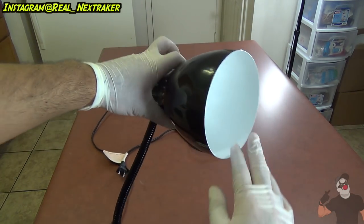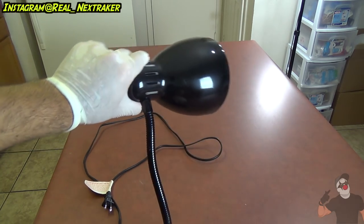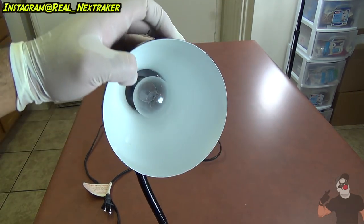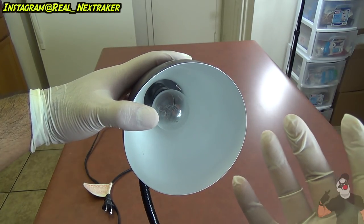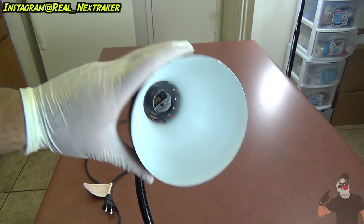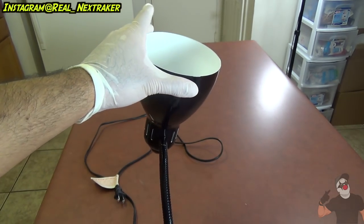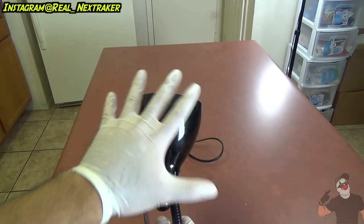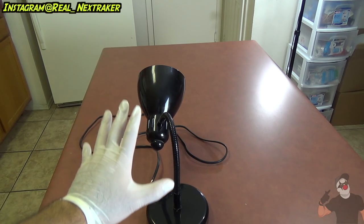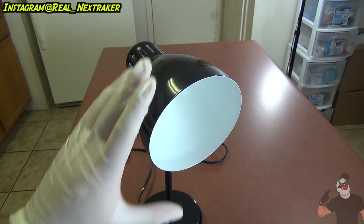Up next we're gonna be booby trapping a gooseneck lamp. These are very flexible lamps — you can adjust them any way you want, and they're very handy to have on your desk. The way we're gonna booby trap this lamp: first, we're gonna remove the light bulb to make room to put a cup inside. Next, you're gonna bend the lamp backwards so your victim doesn't see what's inside. We want them to straighten out the lamp, and when they do, they're gonna fall for this booby trap.